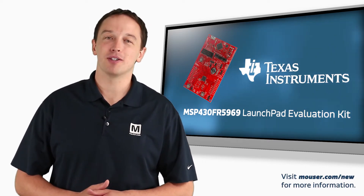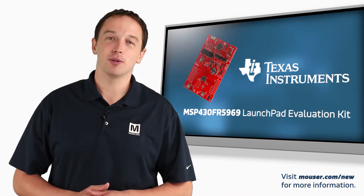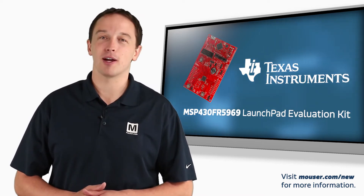TI's MSP430FR5969 LaunchPad Evaluation Kit provides developers with an easy-to-use platform to develop with the ultra-low power MSP430 FRAM technology platform.